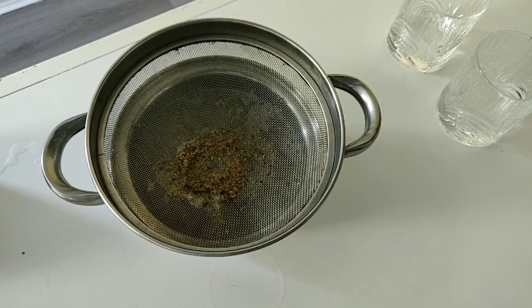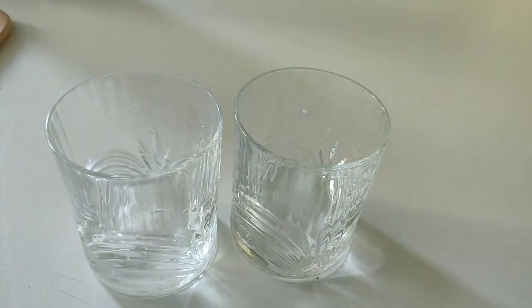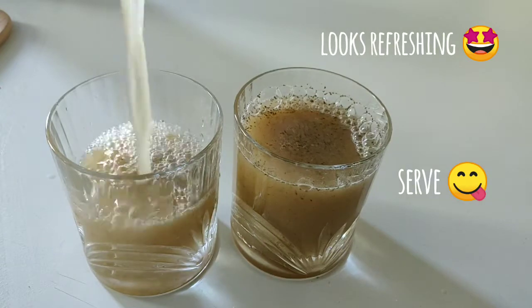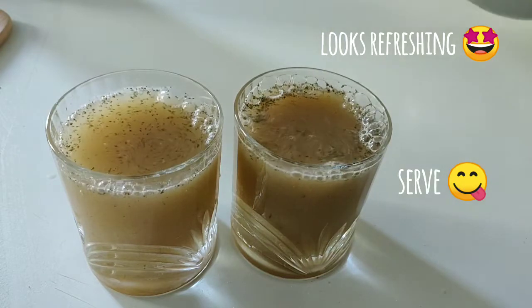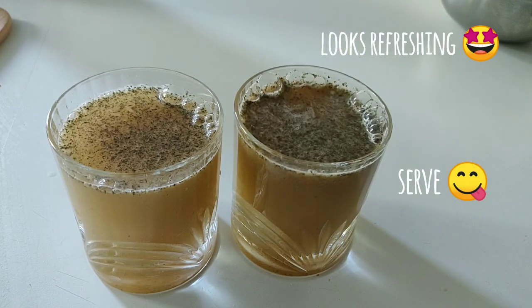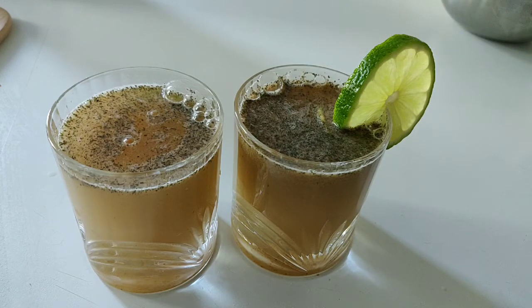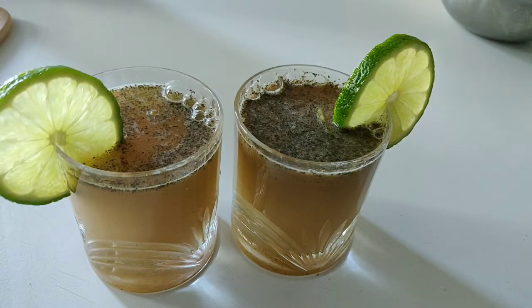Then we will serve it. I will pour it in a glass — I will just pour it directly in a glass. I will garnish it with a small slice of lemon. It is very refreshing — you can make it and keep it at home.